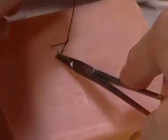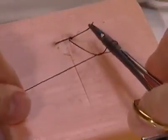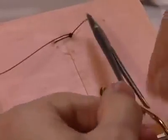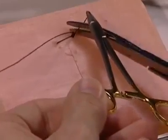Tie your knot and cut your tail, leaving your suture with the needle attached.